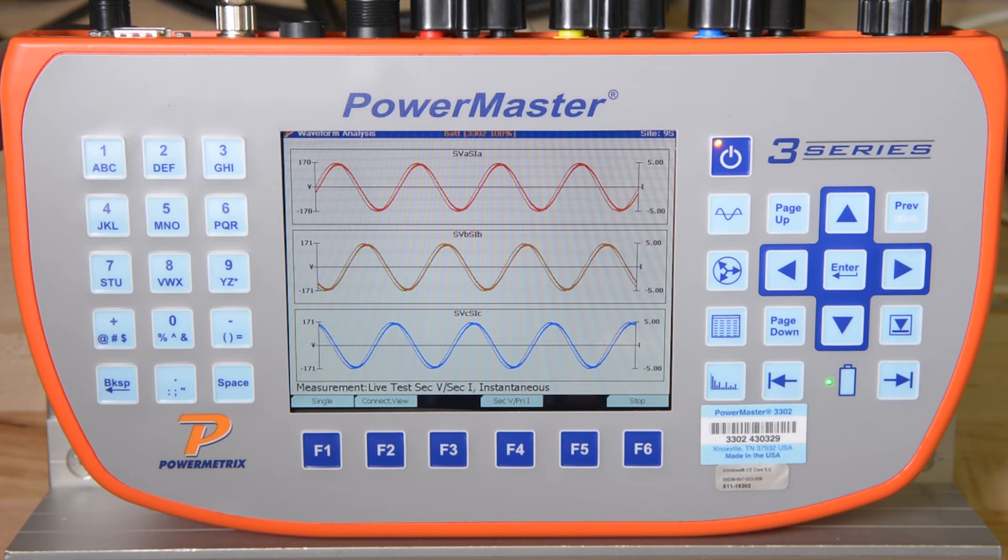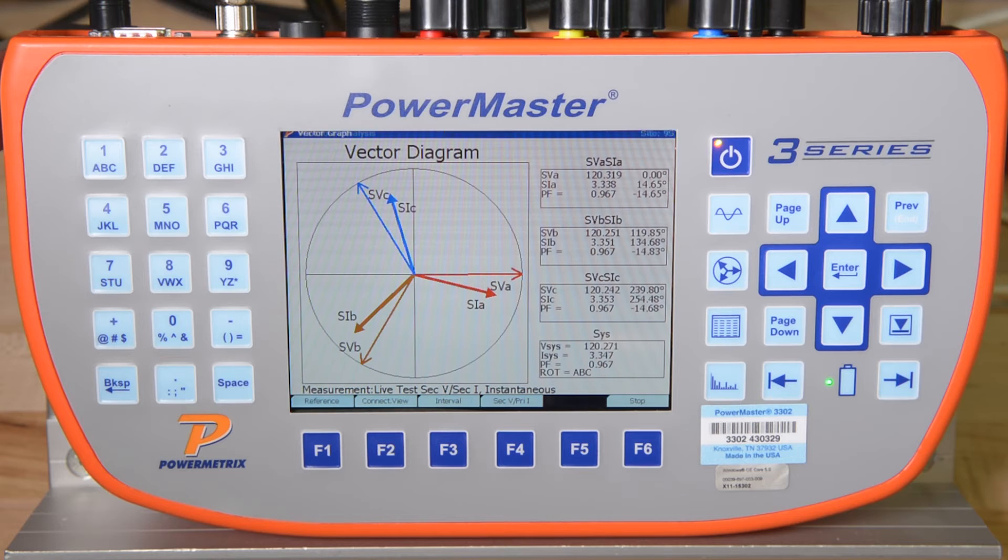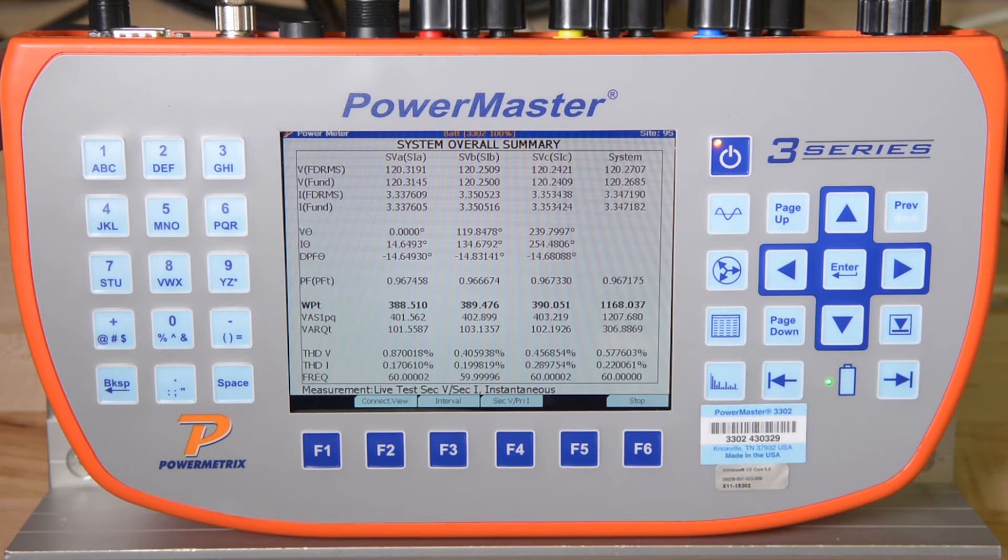Now let's start the test. On the right side of the full-color screen, you can see there are four hotkey buttons. These hotkeys show the voltage and current waveforms on site, the vector diagram, the RMS data table, which shows numerical values for volts, amps, watts, VARs, VA, phase angle, power factor, etc., per phase and as a three-phase average.